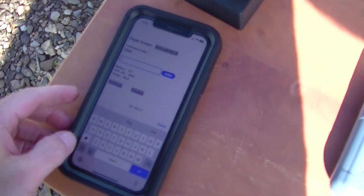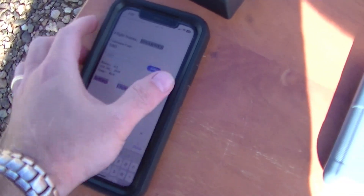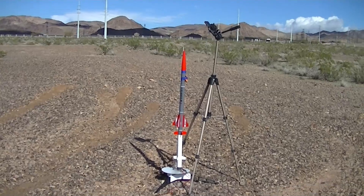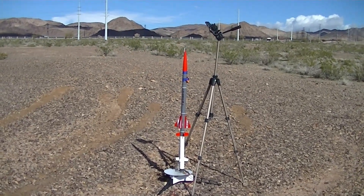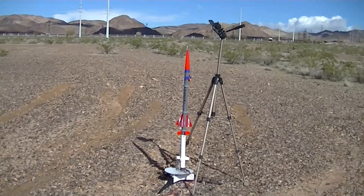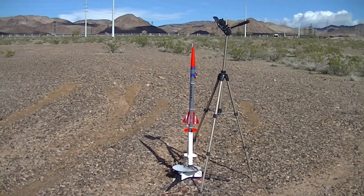Let's go ahead and arm the altimeter. Once we get the signal, let me arm the plug. Light's on. Wait for the signal. Okay, here we go. Skies are clear. Going in 5, 4, 3, 2, 1.